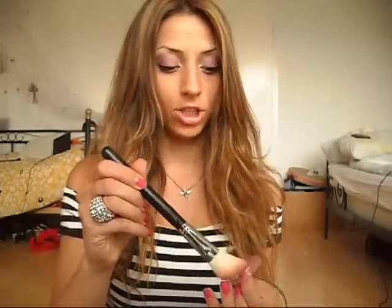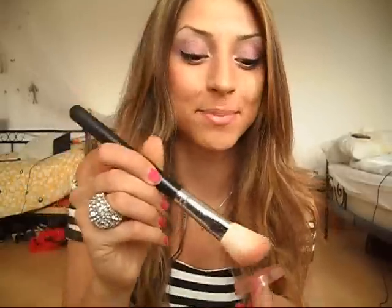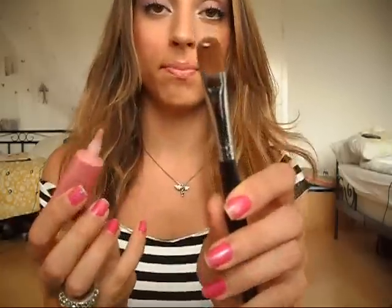For the blush I'm using my Yves Saint Laurent blush. I paint my upper cheekbones — smile — to get those shiny cheeks. I'm using Personal by ELF, it's a shimmer. I put a really tiny amount on the brush and put it on the highest part of my cheekbones, blending it into my blush.